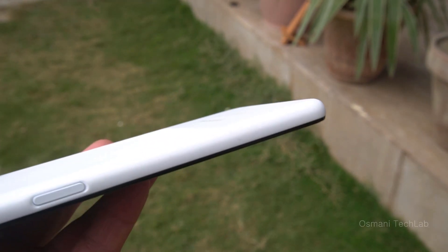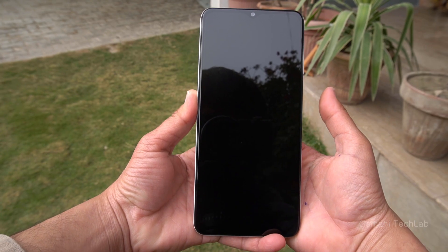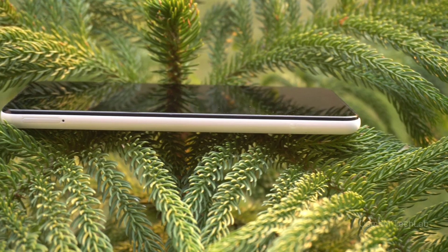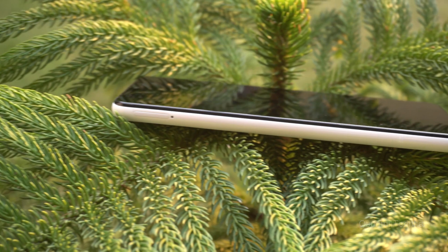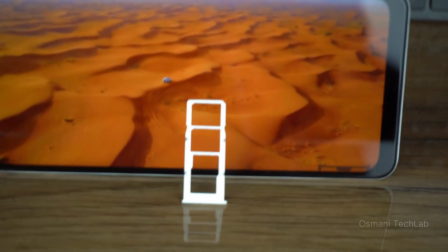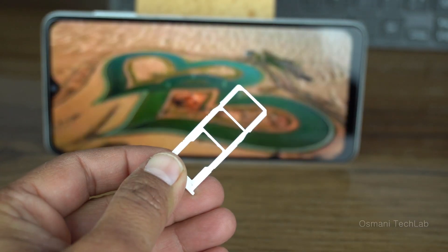The power button also operates as a fingerprint sensor. It's working fine and accurately unlocking on the first attempt at good speed. The left side has no buttons but houses a SIM card tray which can hold two SIM cards and one external micro SD card at the same time, so you can enjoy dual SIM along with external storage.